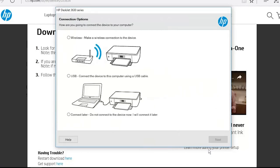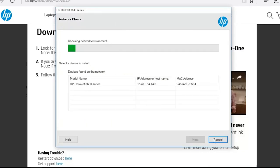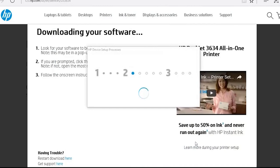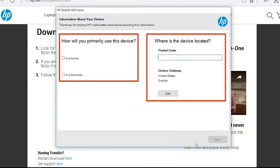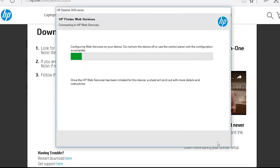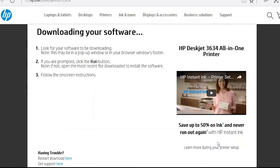From the connection options screen, select Wireless for a wireless installation. Click Next. Click your printer name from the list and then click Next. Follow the on-screen prompts and click Next. Web services configures for your printer. Your printer setup is now complete.